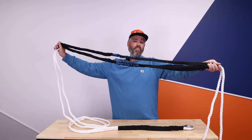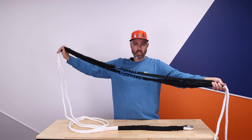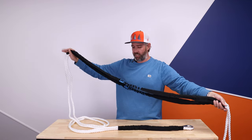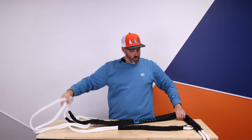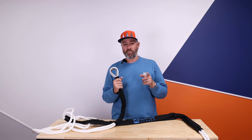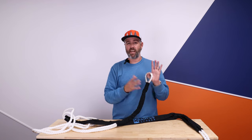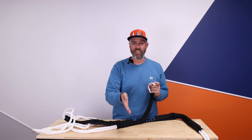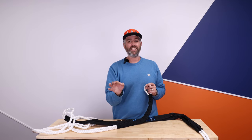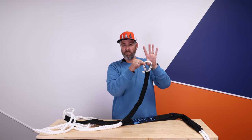Here we have another set of chafe protection, which is in the middle. This can be adjusted and moved depending on the setup on your boat and how you're running the lines. And then we get to the chain hook end. Check out PrecisionSailLoft.com — you will find our chain hooks there. They come in different sizes, and those sizes are dependent on your anchor chain. Make sure to check out what size anchor chain you have so we can get you the right hook.